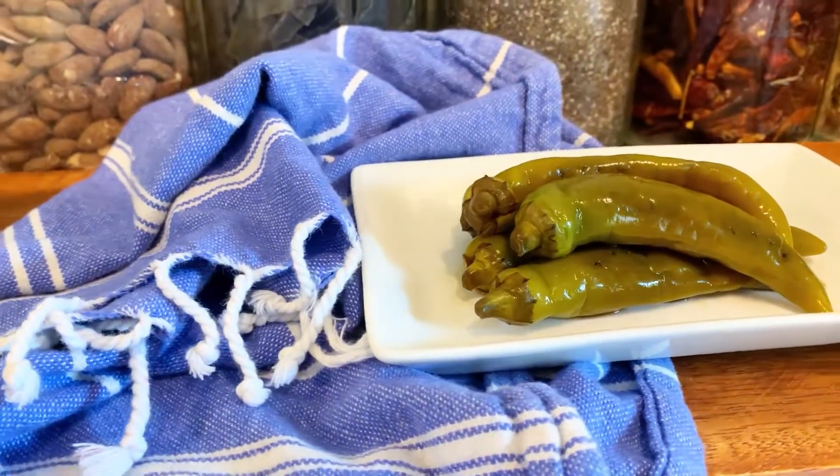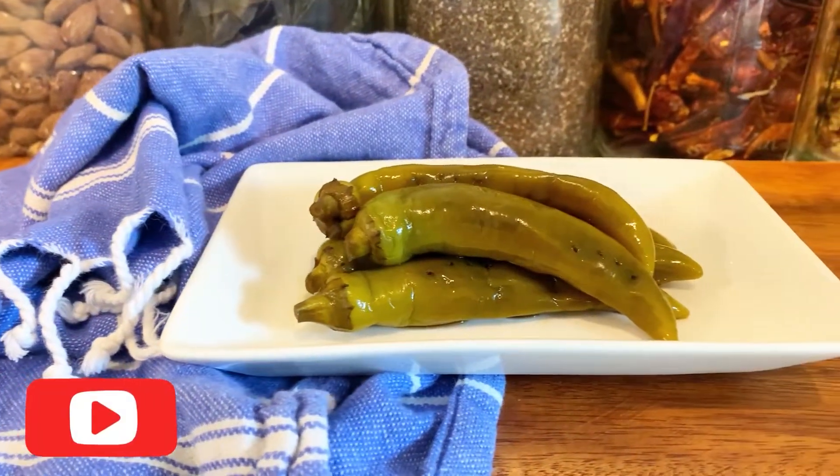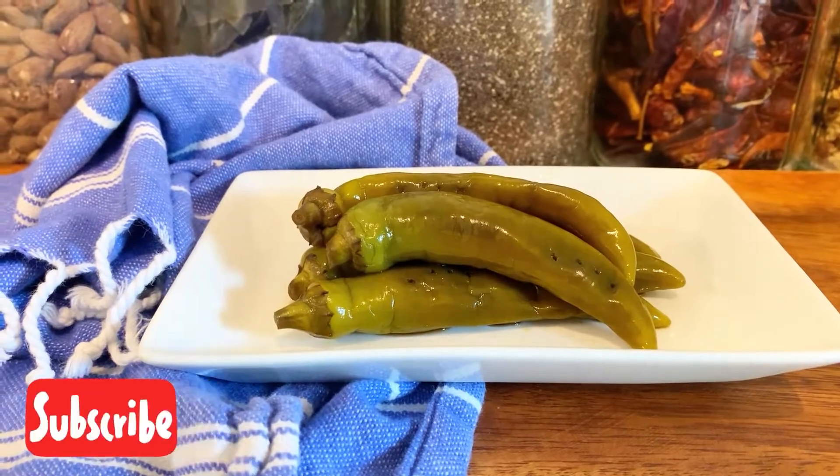Hello everyone, welcome back to my channel. Today we are going to make gochujangachi — pickled Korean green peppers that have a mild taste.